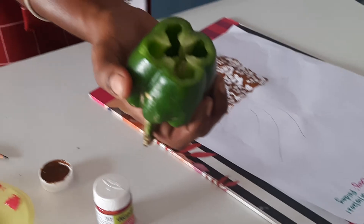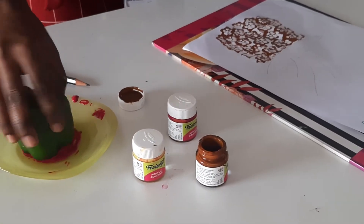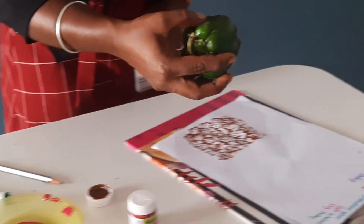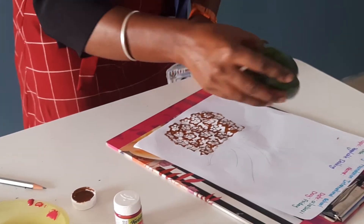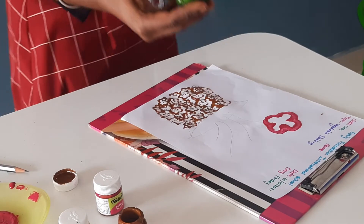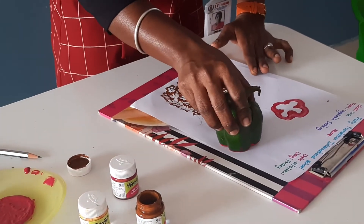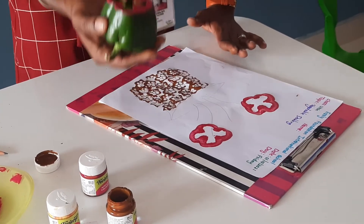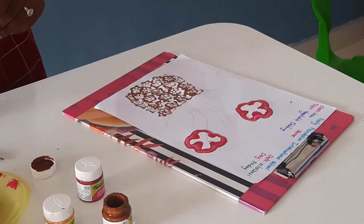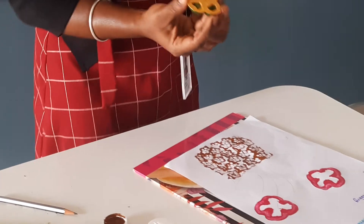Now I am taking the capsicum. You have to dab like this with pink color — like this, you have to dab. The vegetable is capsicum. Now I have taken one more piece of paper — capsicum.